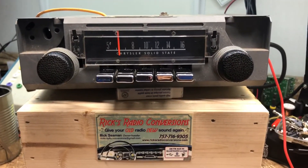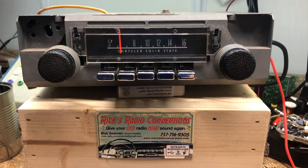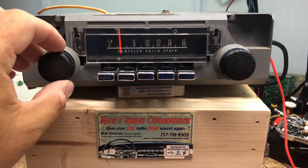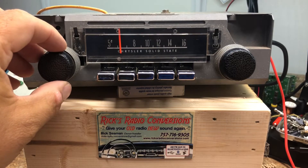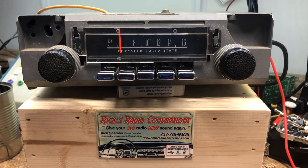Obviously you don't have VU meters at home, so you'll have to do it all by ear. I recommend folks not mess with the balance too much, especially if you have a dual voice coil speaker, because they're right next to each other. But for fader purposes you'll be able to hear that pretty well going front to rear. And that's it, Dan — once again we appreciate you letting us do your radio for you.